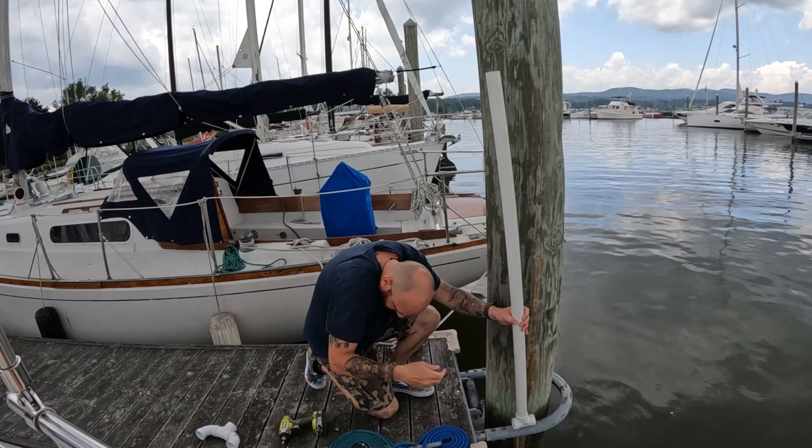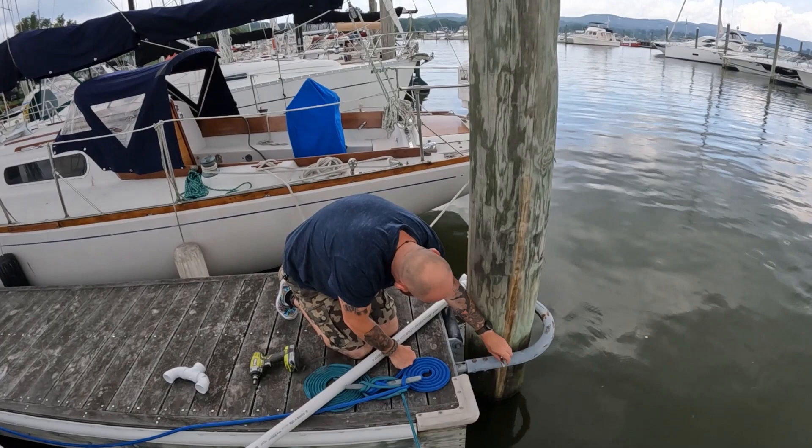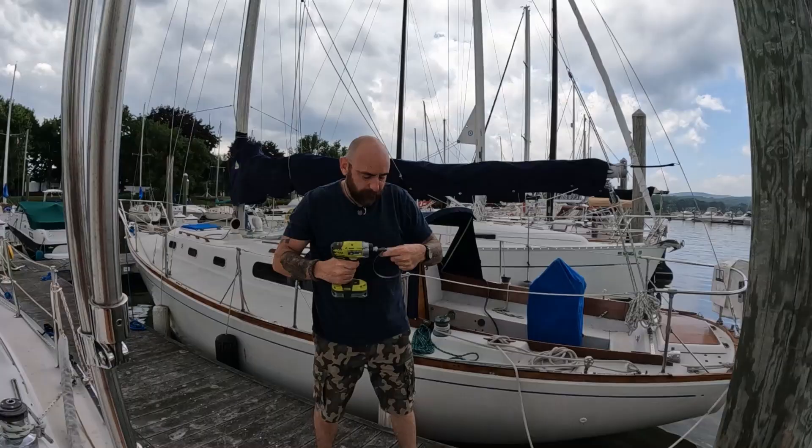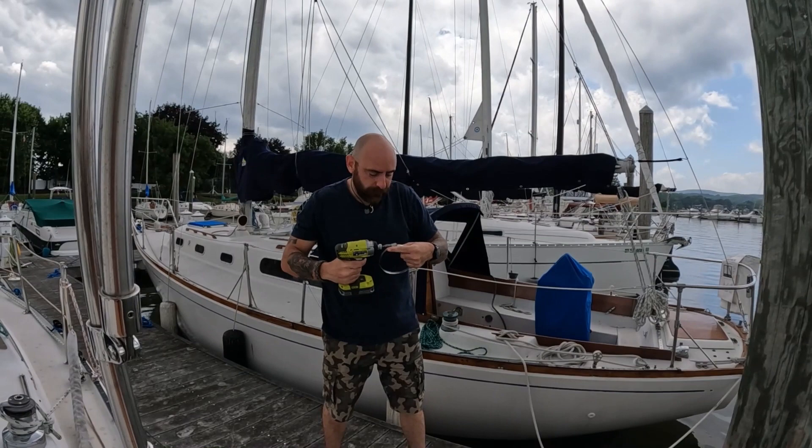Undo your hose clamps, deal with the bugs, do one at a time. I may have to go with a bigger hose clamp, actually. Yep, I need a bigger one. Let's pause this for a second — bigger hose clamp. I'll just put this on here, right about here.